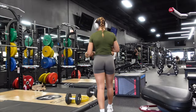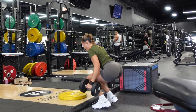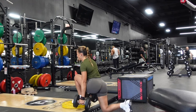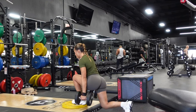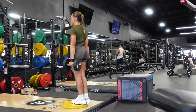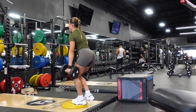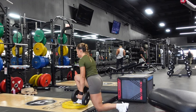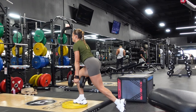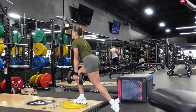Next up we have reverse lunges with a bit of an elevation, like a step-up. I personally love doing reverse lunges with a step-up because it helps me remember to push through my heel to get myself up, which targets more of my hamstrings rather than my quads. I am very quad dominant — my quads take over most of the time whenever I'm doing any form of lunges, so I've found this little tweak helps me get that mind-muscle connection.